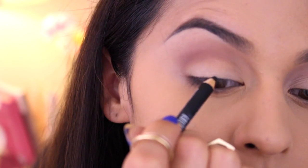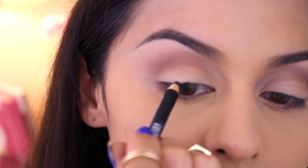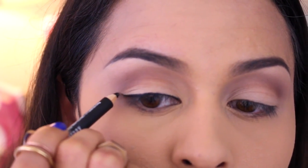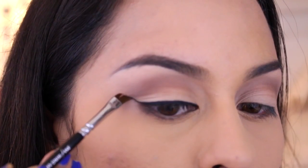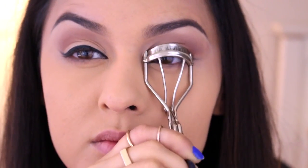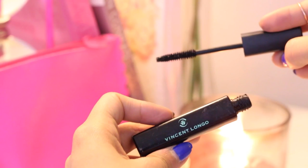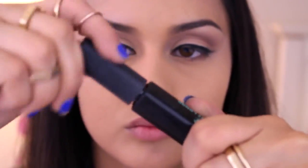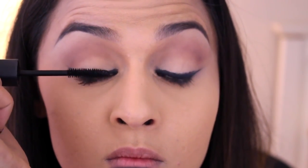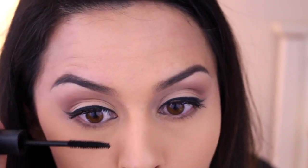Now I'm picking up the Lord & Berry Kajal Stick to line my lash line. Kylie has a tiny flick of liner, so that's what I'm going to try to create on the outer lash line today. Next I'm using the Vincent Longo Mascara to lengthen my lashes and make them look fuller. I feel like this mascara does it super easy because it's a dry formula, so it really holds your curl and you can build on it without it clumping because the brush is so thin.